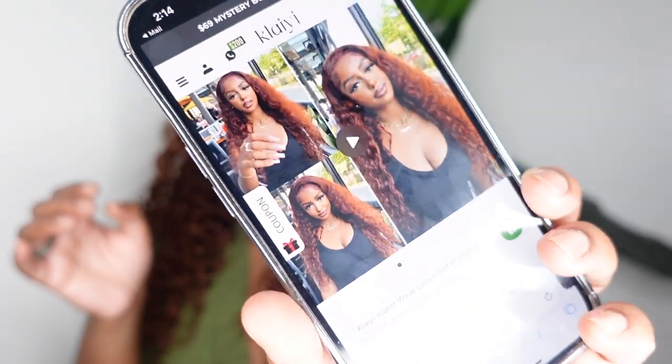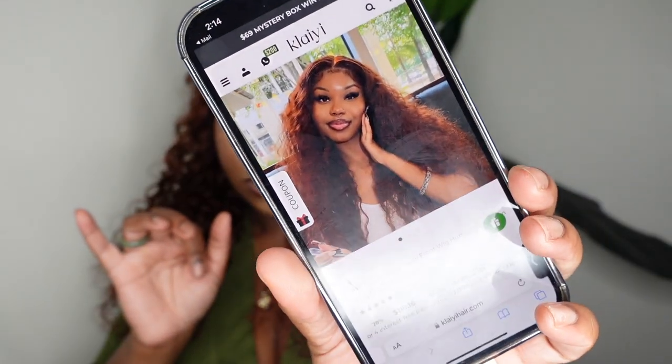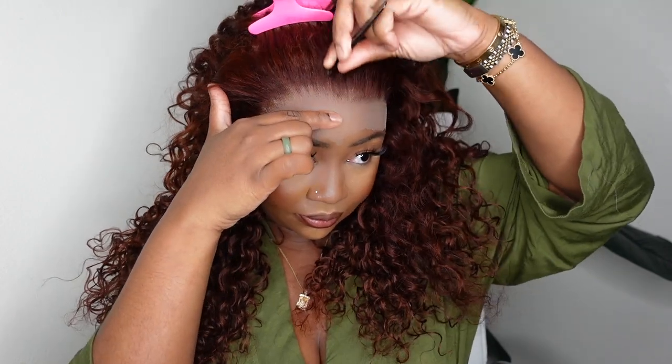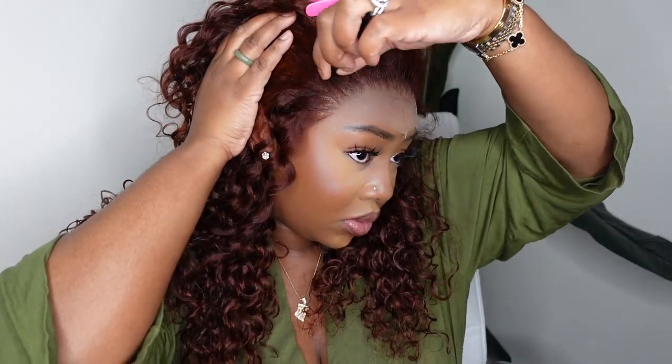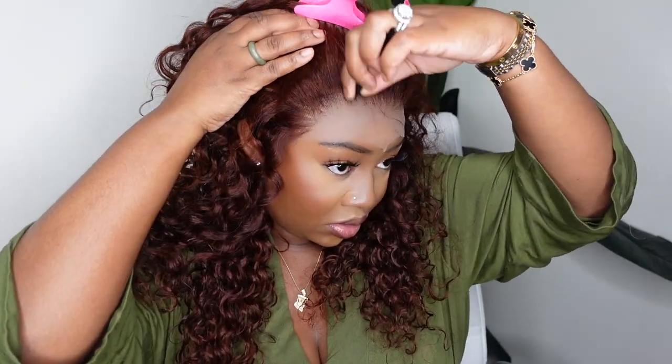I had already decided I wanted that sexy va va boom that the flip-over method gives, so we're going to work on the install. I wanted to show you a few pictures from the sales page of this wig on the website — three beautiful queens rocking the wig and how they styled it. I'm going to give my own little twist, but I just wanted to look at the pictures for inspo to see how the girls were wearing this one.